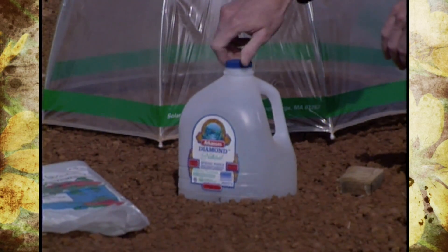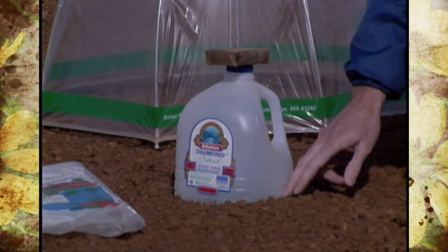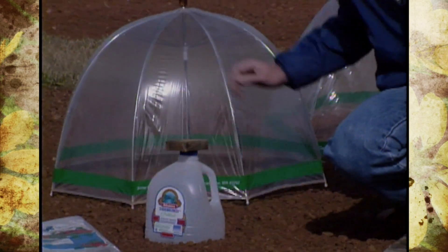On windy days you may have to use a little extra protection with a brick or rock to hold them down, or develop something to hold them in the soil a bit more. Even the umbrella sometimes you have to watch the wind because they might blow away.